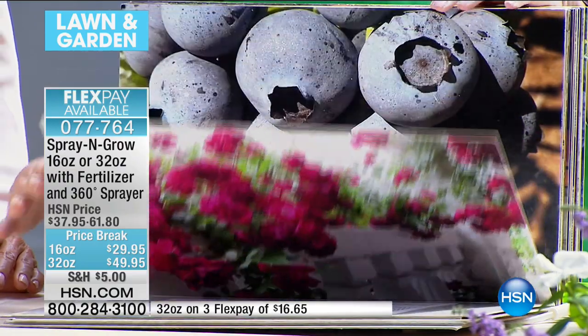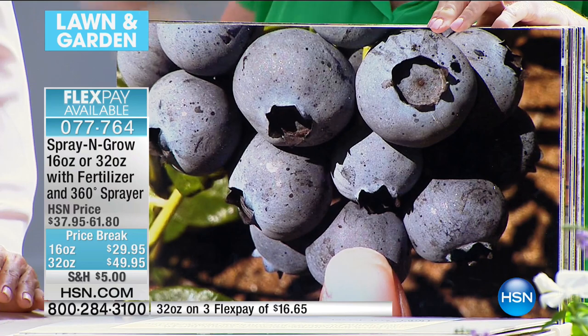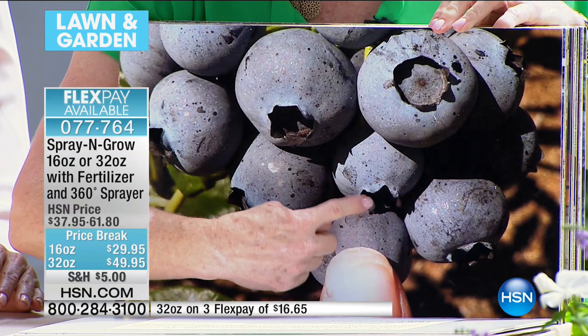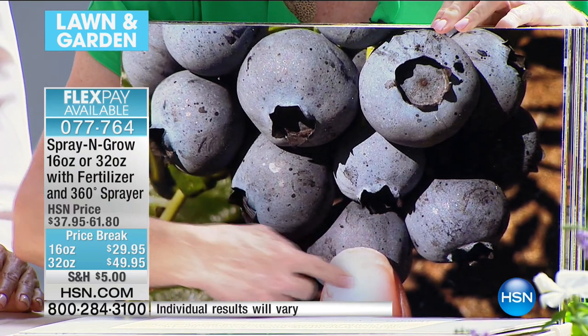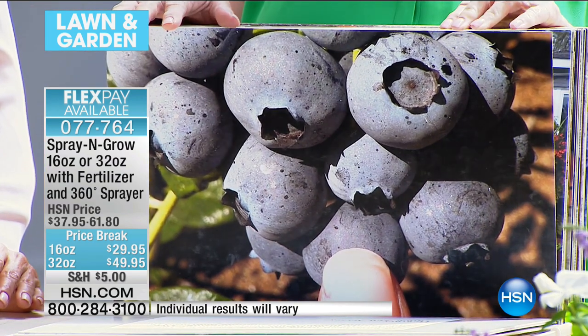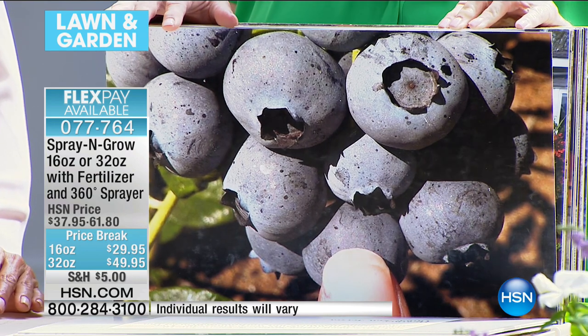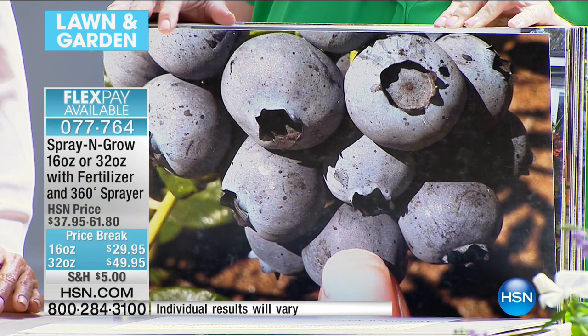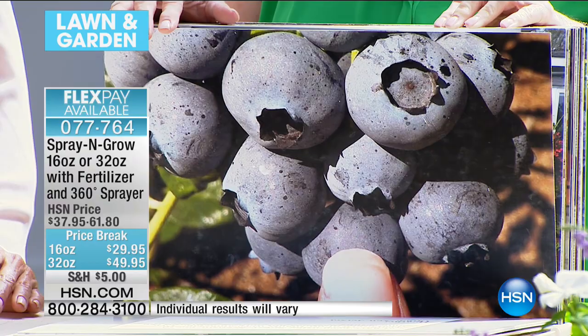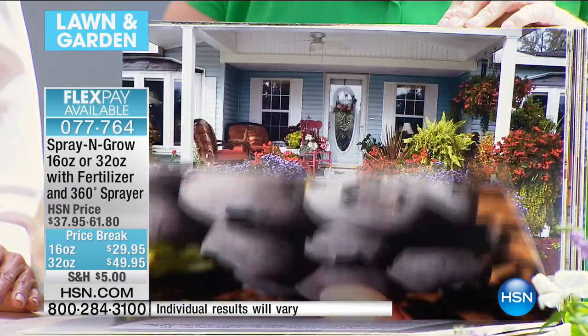Roses. This is a blueberry grower from Oregon — look at the size of that blueberry! That's a real thumb. He says: 'I have used Spray and Grow on my berries for many years — they're so big and beautiful. Other growers ask, what do you do to those berries?' Well, he's providing them with all the nutrition they need so they can grow and thrive. Spray and Grow has been tested.